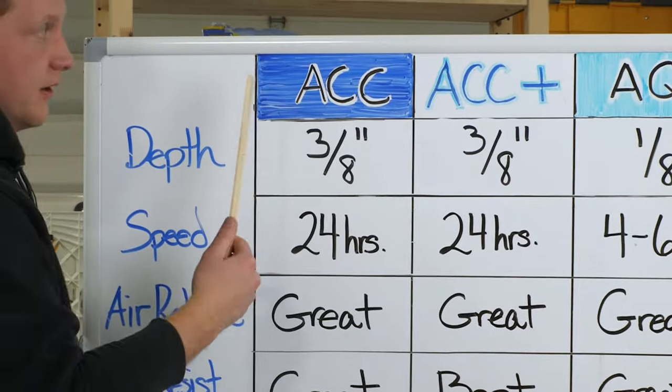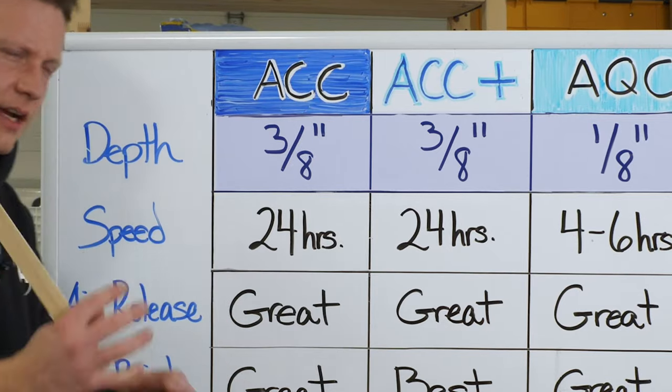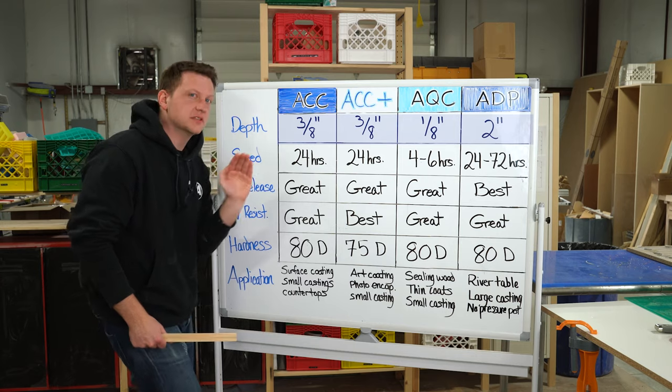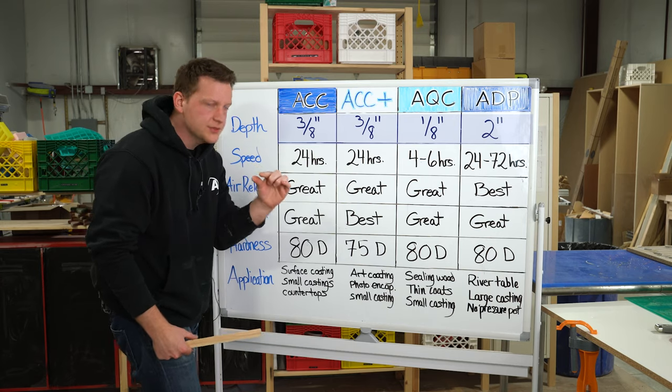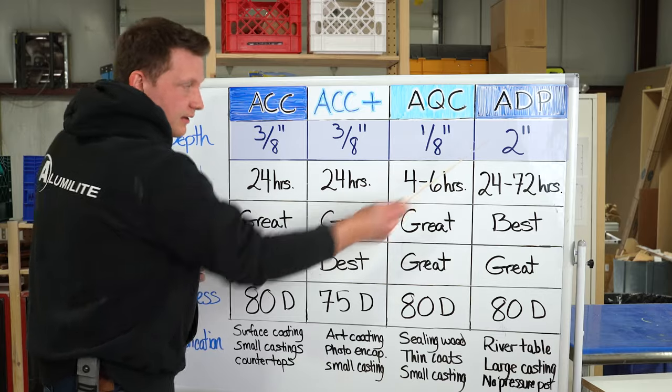For depth: Amazing Clear Cast and Amazing Clear Cast Plus, you're looking at about three-eighths of an inch — not quite half an inch. For Amazing Quick Coat, it's an eighth of an inch. Remember, that's a fast-setting epoxy so we're dealing with more exotherm there — can't pour as deep. And for Amazing Deep Pour, that's two inches. That is ideal.